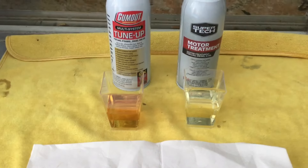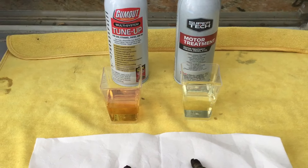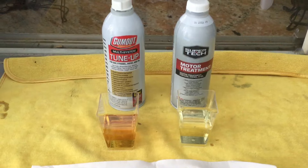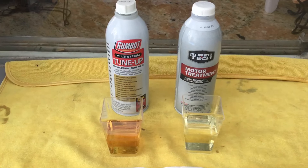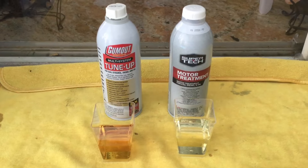Good morning everyone, this is Anthony G 1289, and the time is approximately 10:13 in the morning, January 25th, 2024. Today I am going to compare and contrast the well-known Gum Out brand multi-system tune-up fluid with the Walmart generic brand Super Tech motor treatment.